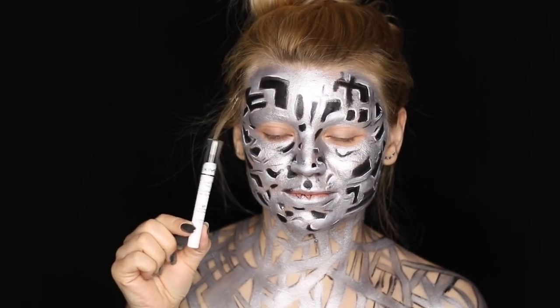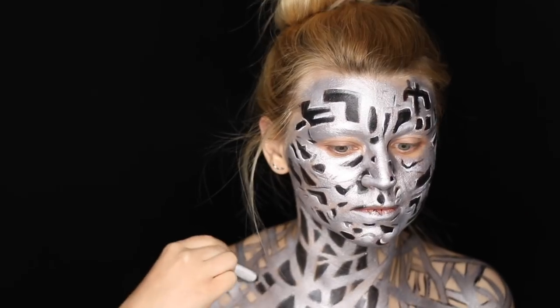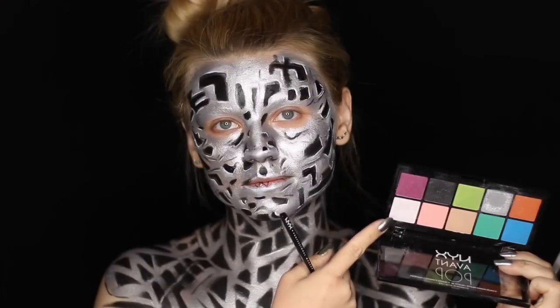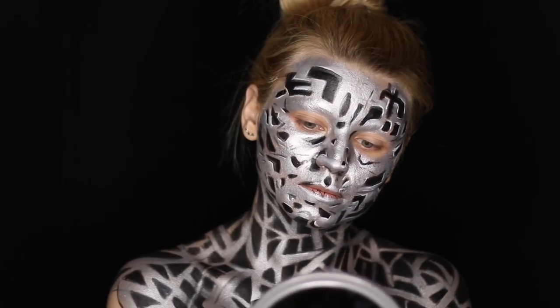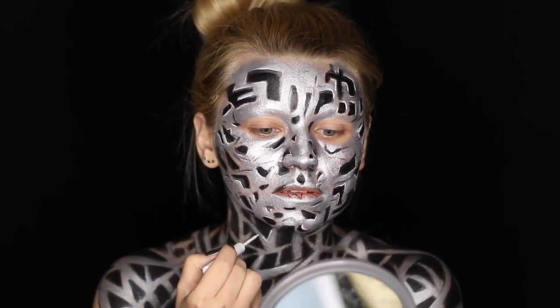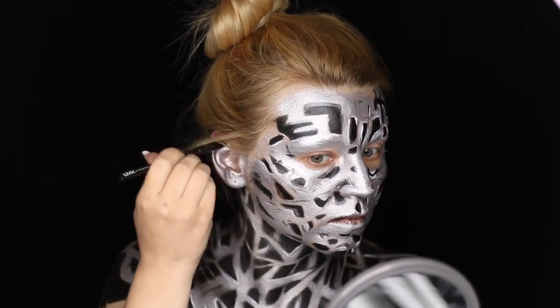For the black areas on the neck and chest, I'm using the NYX Jumbo Eye Pencil in shade Black Bean, and over that I'm applying the matte black eyeshadow again just like I did on the face. I'm taking the same shimmery white eyeshadow I used earlier to highlight some parts on my neck and chest, and over the same areas I'm applying the white liquid eyeliner. I also decided to cover up my ears as well — even though I was pretty sure they weren't going to show through my headpiece, I thought let's do them anyway just in case.